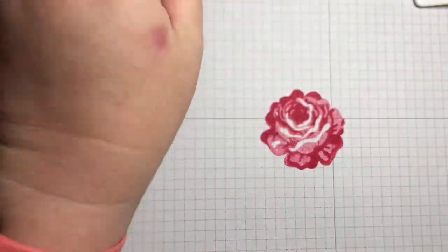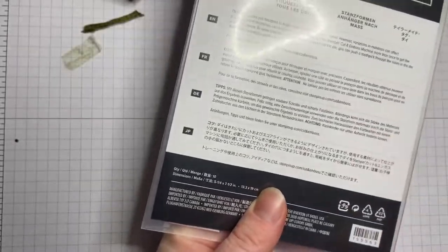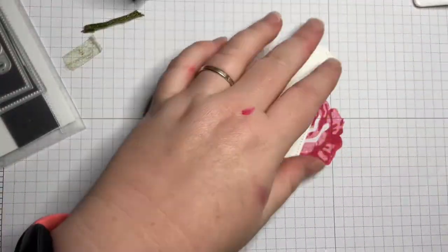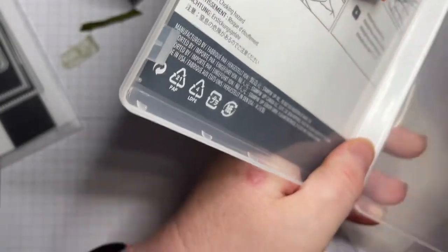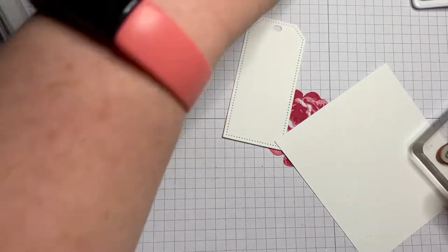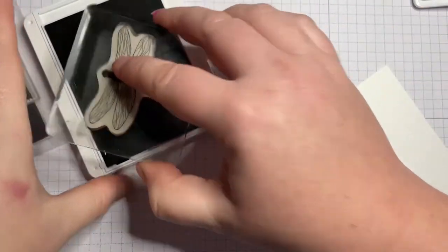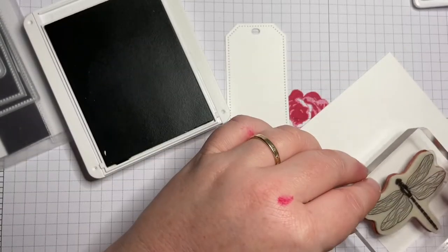I've cut out this tag here using one of the tags from Tailor-Made dies. I've got some more white cardstock here and I'm going to stamp out the dragonfly on my block. I'm going to stamp it in mossy meadow to match the string. Just checking — I did bring the punch over, and yes I did.